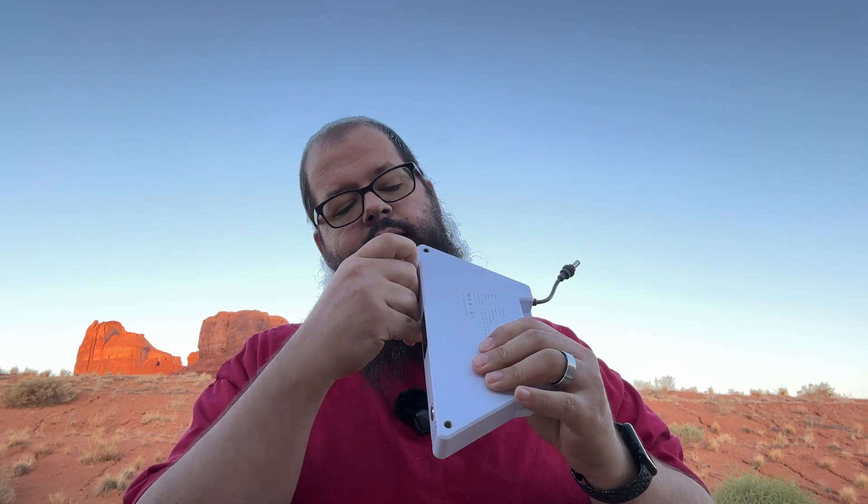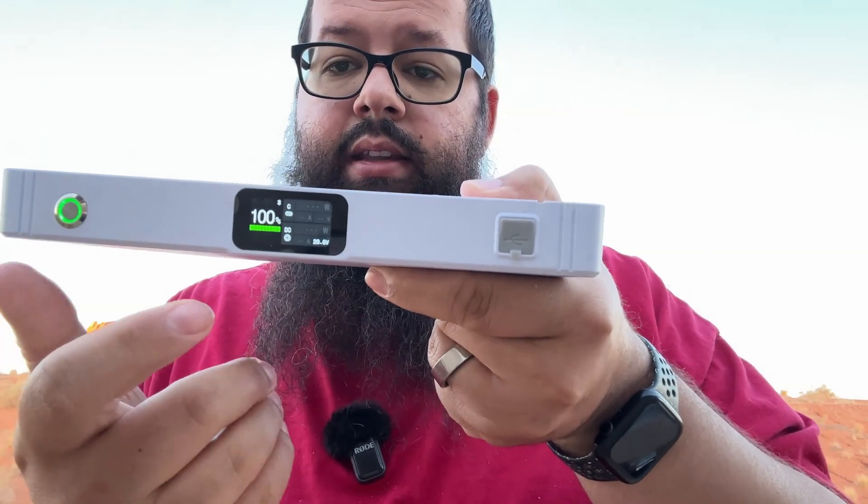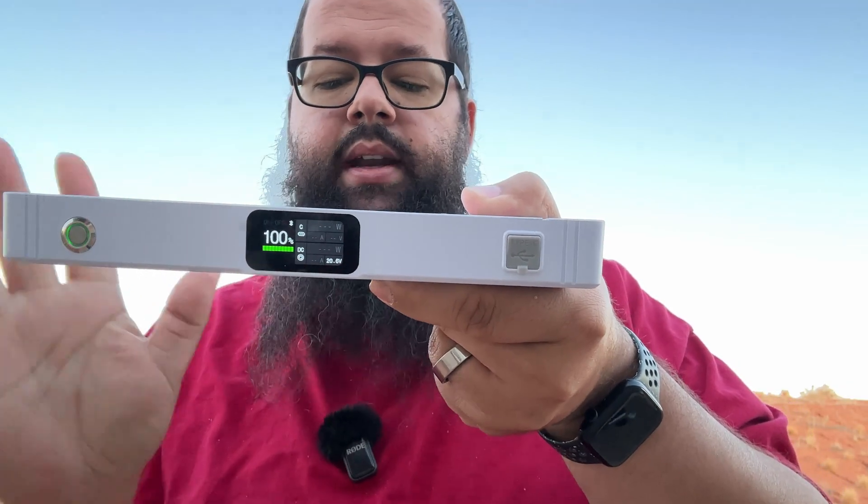You do charge it through the USB-C port, which is right here. It has a nice LCD screen which will give you information about the battery — it'll tell you the draw, the percentage, the input, the output, everything.